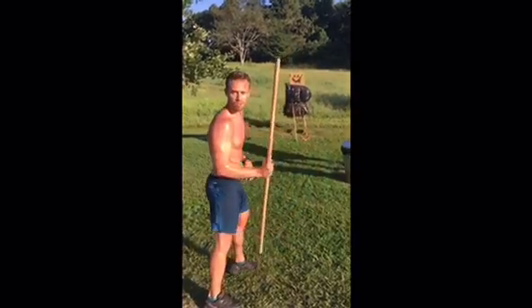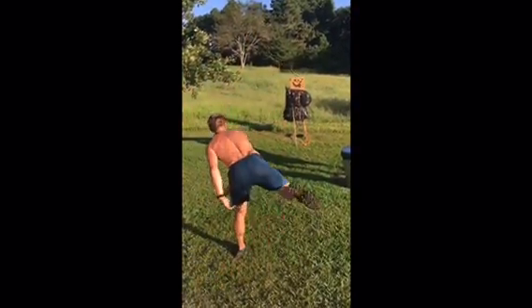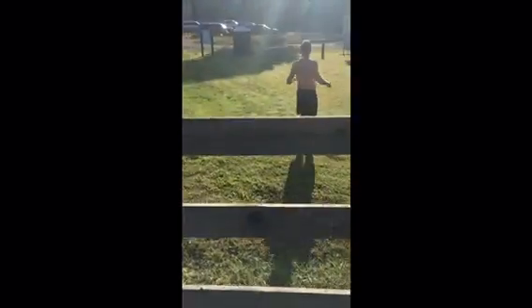As long as the tip goes in first, you usually can't avoid burpees. Good job.